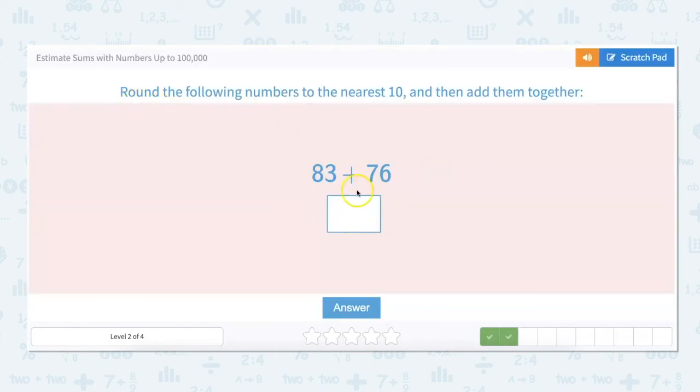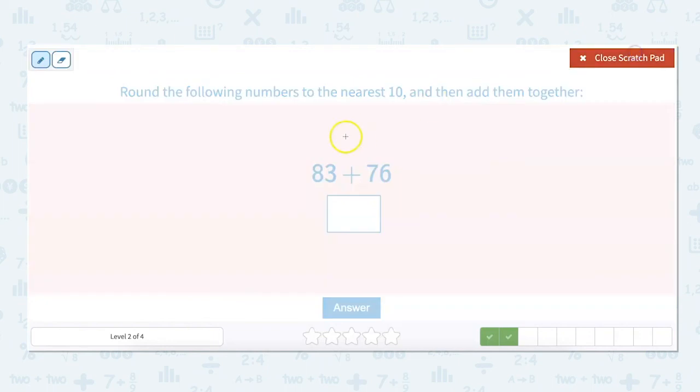Round the following numbers to the nearest 10 and add them together: 83 plus 76. So 83 rounds down to 80, and 76 rounds up to 80. And I know that 80 plus 80 is 160.